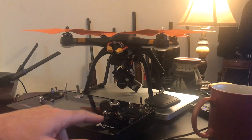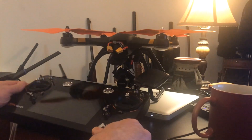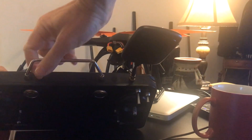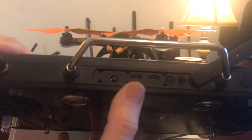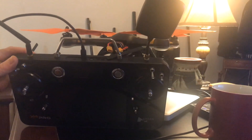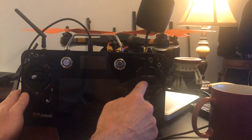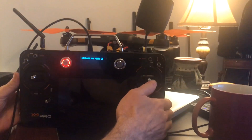Now for the RX, we have to do that through the TX. That's why you want to make sure you've already bound the two at some point. On the top of your controller, remove the cover and you'll see the ports. You want the left port — plug into the left port on top of the controller with the same cord into your computer. To start the RX update, take your right stick and hold it to the bottom left-hand corner. At the same time, press start and power. You get 'Upgrade RX mode version 2' on the screen and your power button turns red.